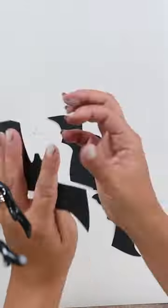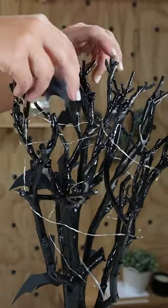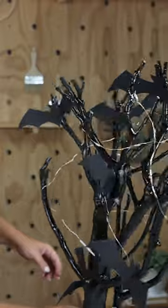Now I'm going to sporadically put the bats on around my tree, just wherever I think they need to go. This tree is not an exact replica, but I think it looks great for the month of October.